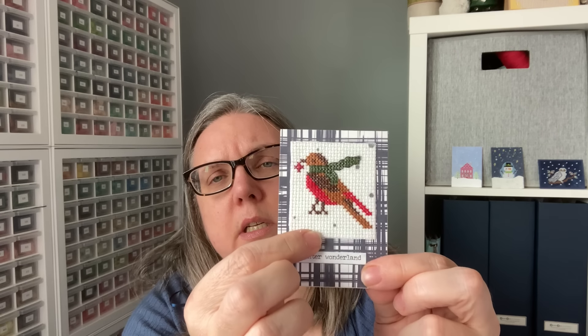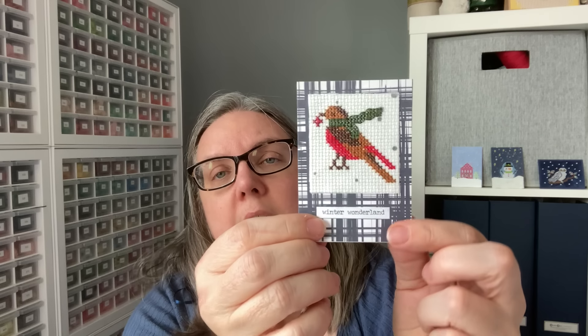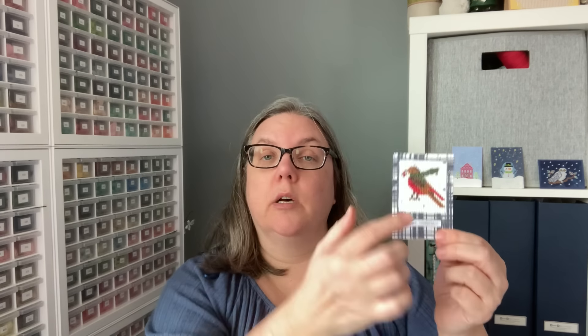This one is called Winter Robin. We have the stitched piece — I wonder if that background is a printed fabric. They layered it onto a kind of plaid pattern paper, and then 'Winter Wonderland' as an element that could be a sticker. So if you have your piece and you're not sure what to do with extra space, adding just a little bit of words like that, or any type of element as a line across, would break up all of that extra plaid at the bottom.